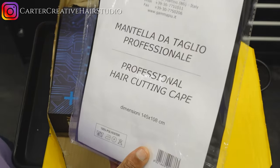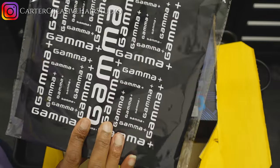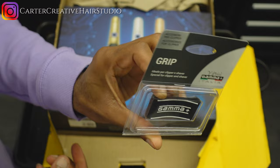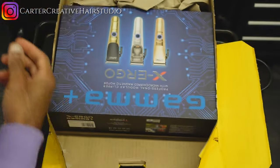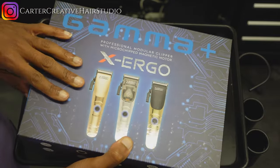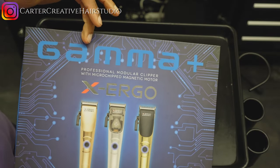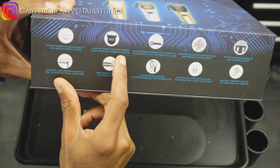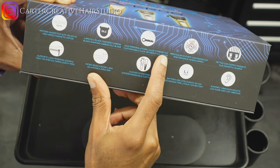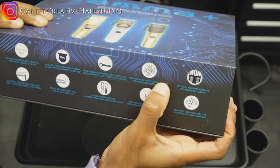Nice cutting cake courtesy of Gamma — thank you guys. Nice presentation as usual by Gamma, gotta give them that one. This is my second Gamma product. We've got a 10,000 RPM motor, diamond black carbon blade, customizable click or freestyle levers, and a performance microchip — we've got some microchips in here.